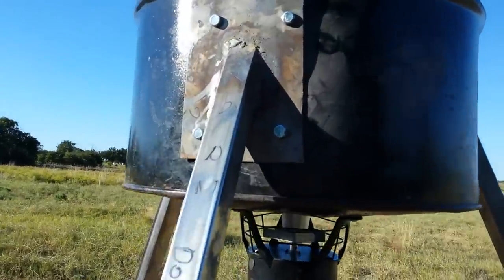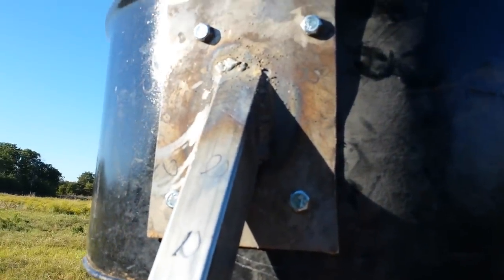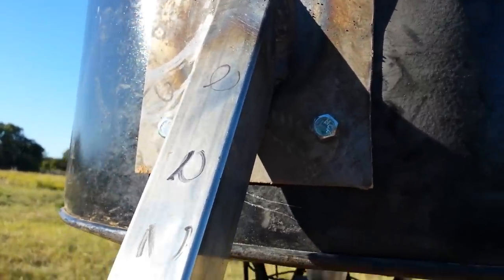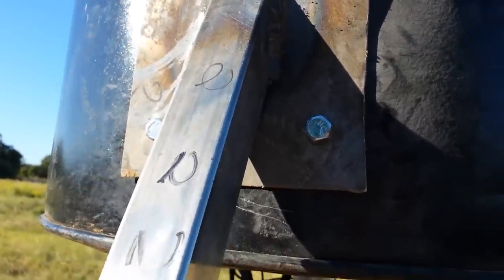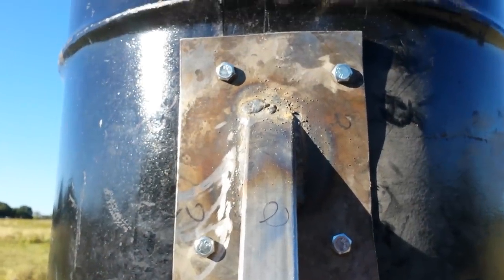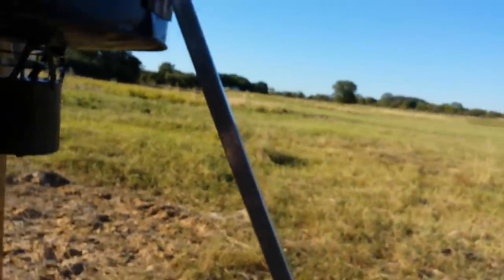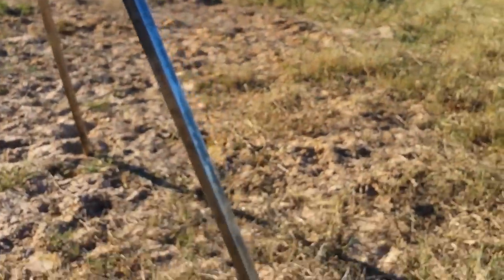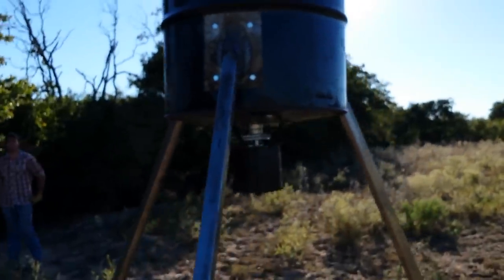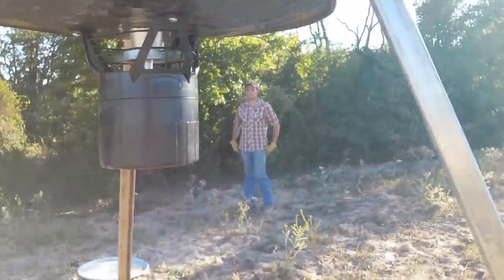We had some old saw blades and cut out the centers of them — these big reciprocating saw blades, not circular saw blades. Then we just welded them at about a 30-degree angle and welded our tabs. We didn't really pay much attention to where we were drilling; we just drilled them and the barrel at the same time, then marked the ones we drilled.